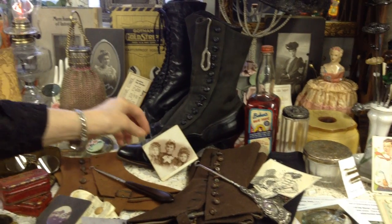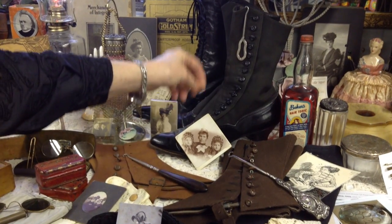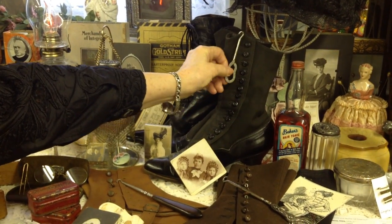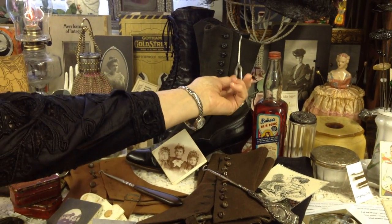Here's a gal with her younger cousins — little cousins in those bonnets. And here's a small little button hook that you could probably have in your purse in case you needed one on the road somehow.